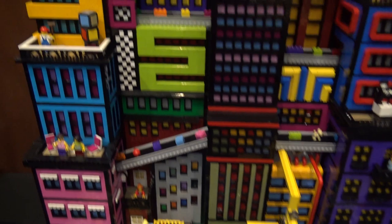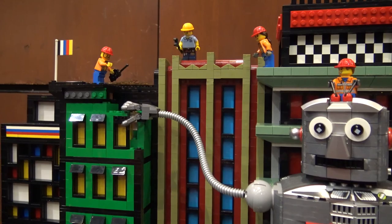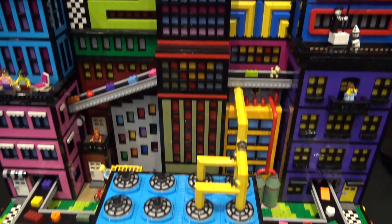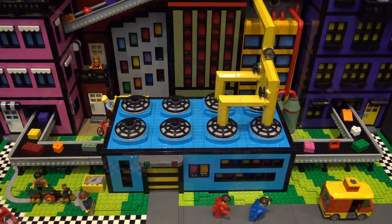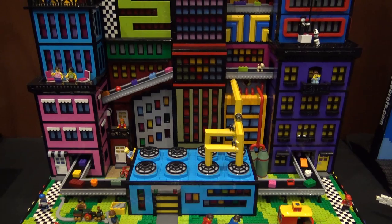Obviously this city would never happen in real life — it's like an art city. The concept is that you can see all the ramps and conveyor belts bringing Lego bricks up to the giant robot at the top, with all the bricks originating from the giant Lego brick factory at the bottom. It's basically showing that out of the brick all this creativity comes. It's called 'We Built This City' — all these minifigures and robots are building this crazy artistic city.